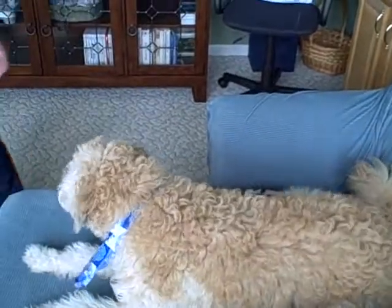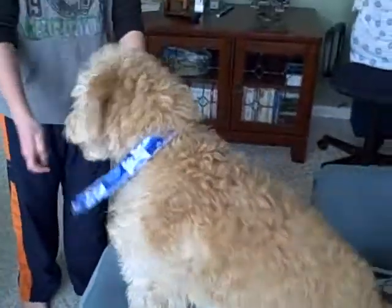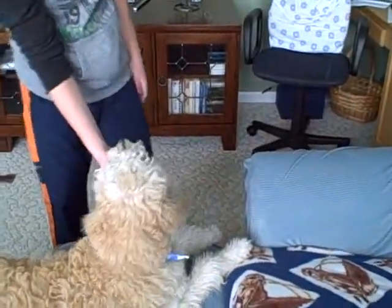Doom. Doom. Stand up. Stand up. Ready. Jump. Doom. Jump. Jump. Doom. Jump. Up. Doom. Jump. Jump. Up. Good boy. Good boy.